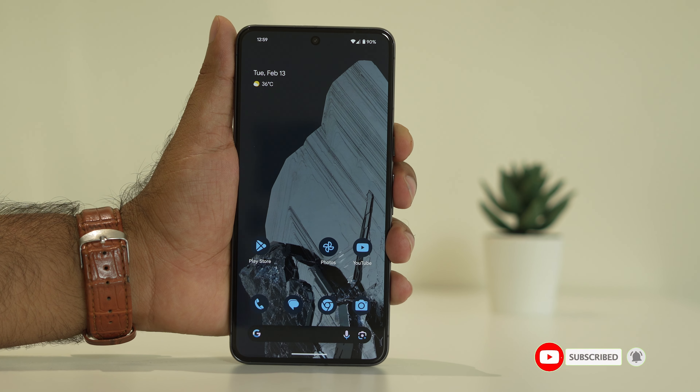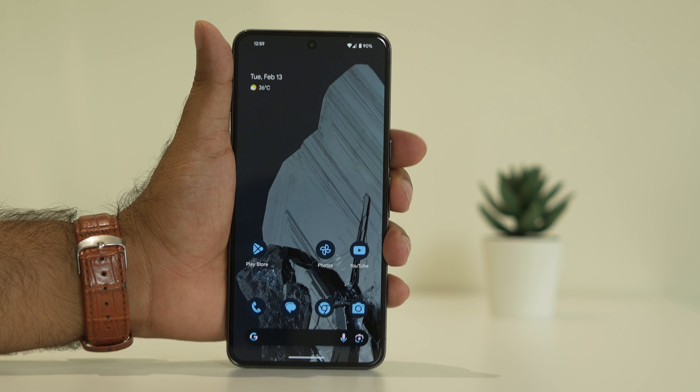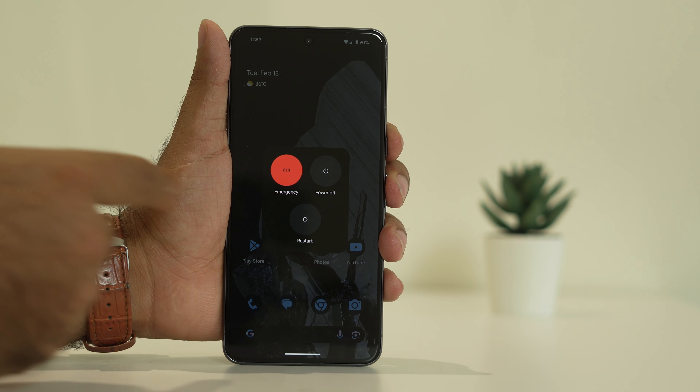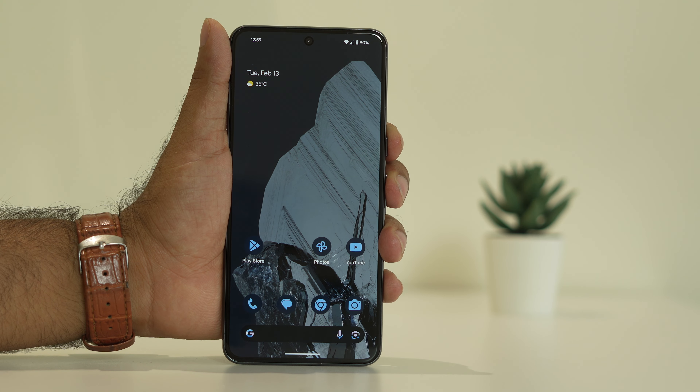The first thing we have to do is a restart. For restarting, we have to press the power button and volume button together. We will be getting this option — go for the restart, and once the restart is done you have to check whether the issue is solved.